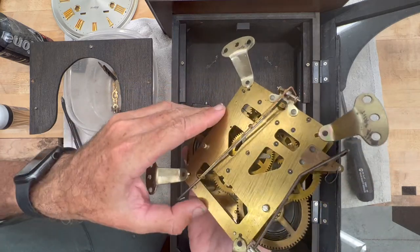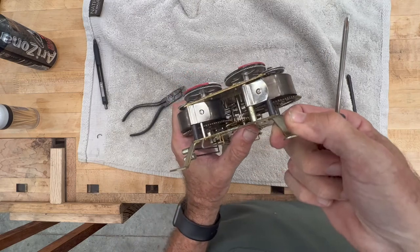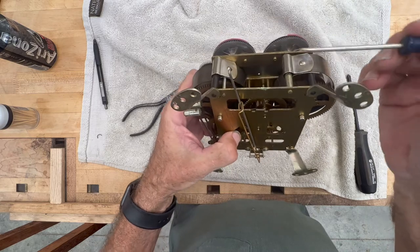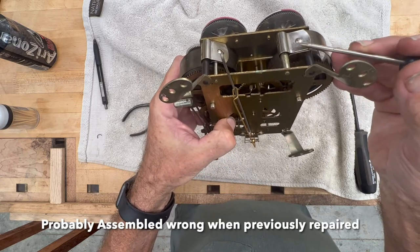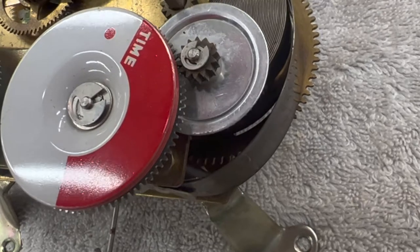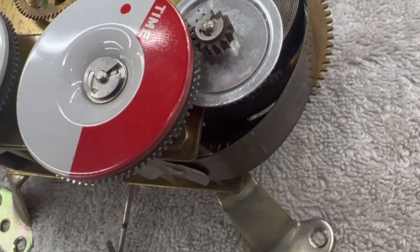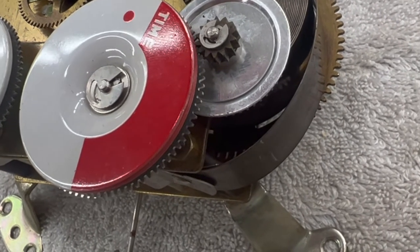Surprised there's not a maker on this clock. I believe this is assembled wrong. This spring should go under this pin here. This is a better view of how that spring bends over that pin — I don't like that. I think the spring goes under the pin.